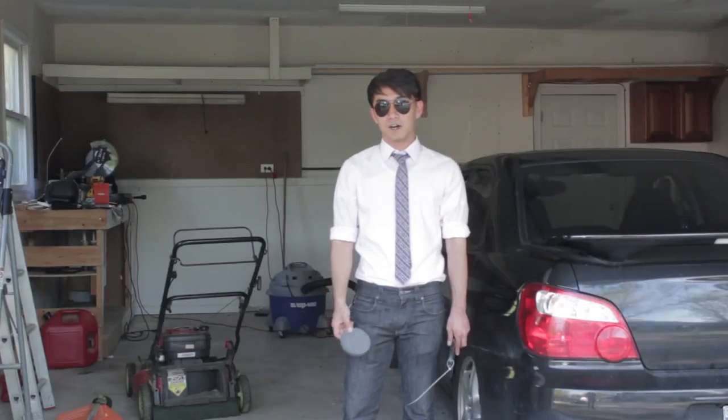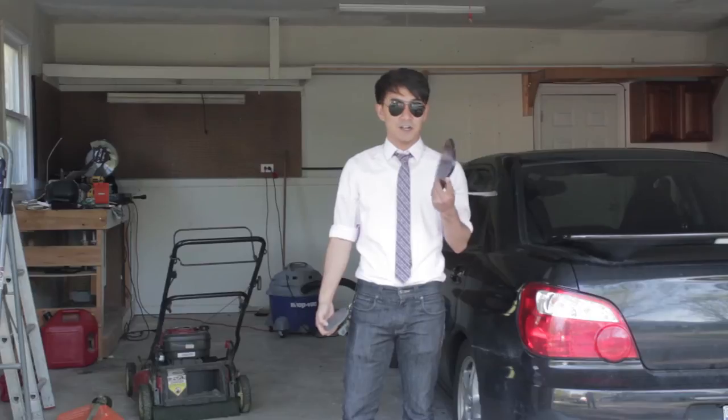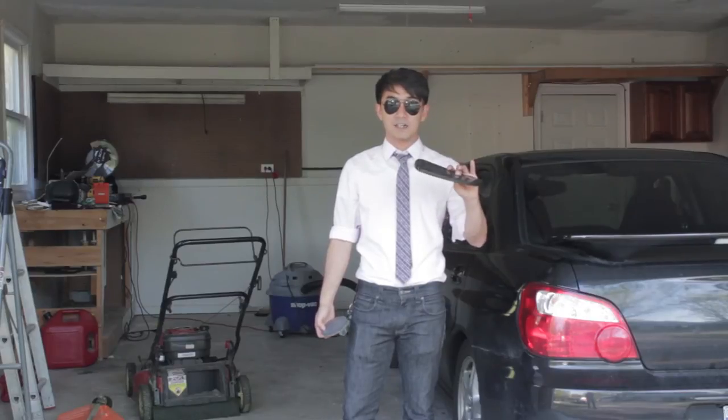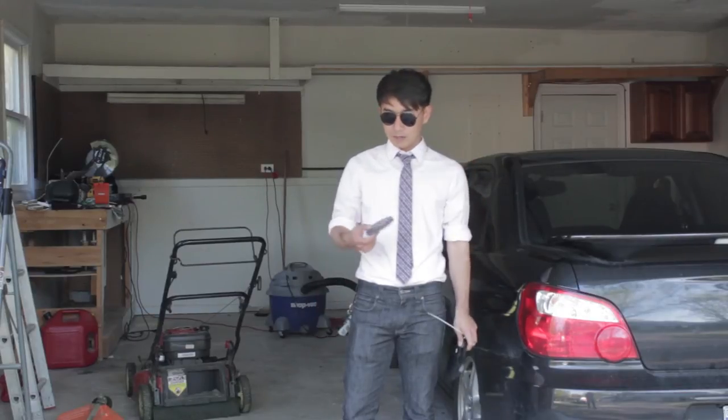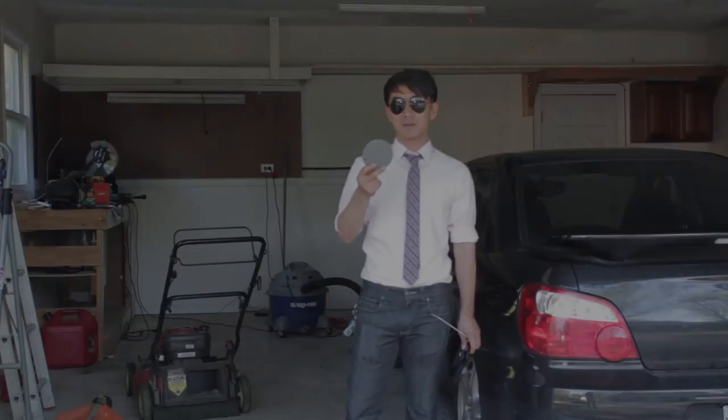Hey everyone, this is Earl from Huncha. Today we're going to conduct a little experiment for fun. We've got a half inch of carbon and fiberglass — these are plates off of a wing — and this is a half inch puck of Tegris that we're going to shoot to see what happens.